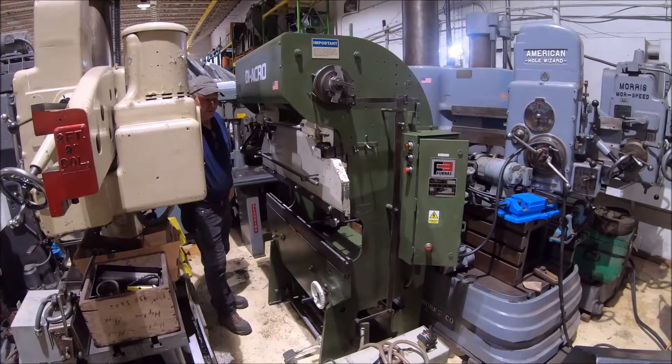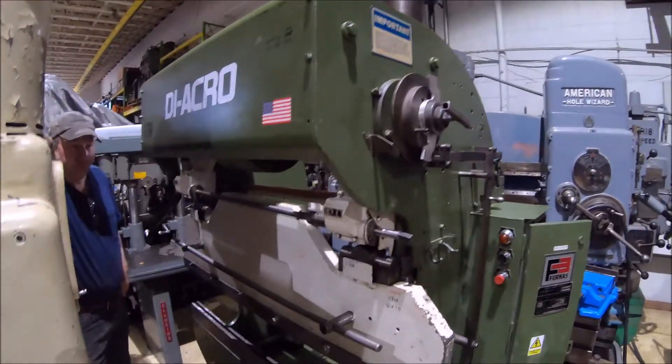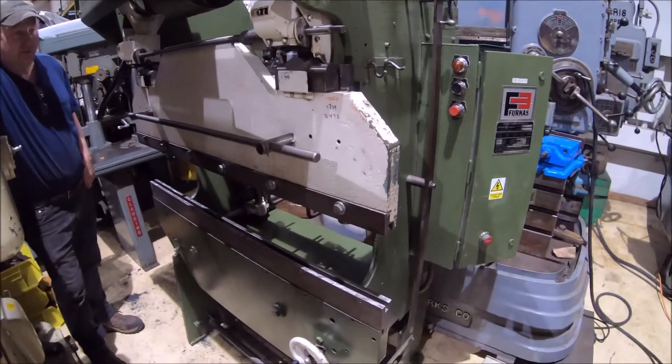Hi there, I'm Dan Kniff with Interplant Sales. We're going to run a Diacro press brake for you here today. It's a hydro-mechanical press brake — hydraulic over mechanical.